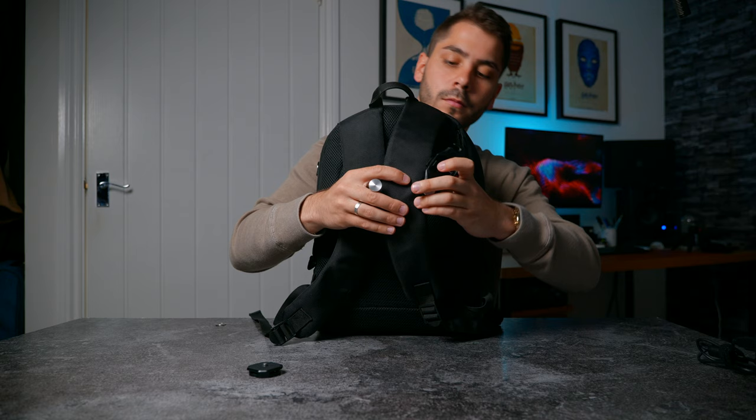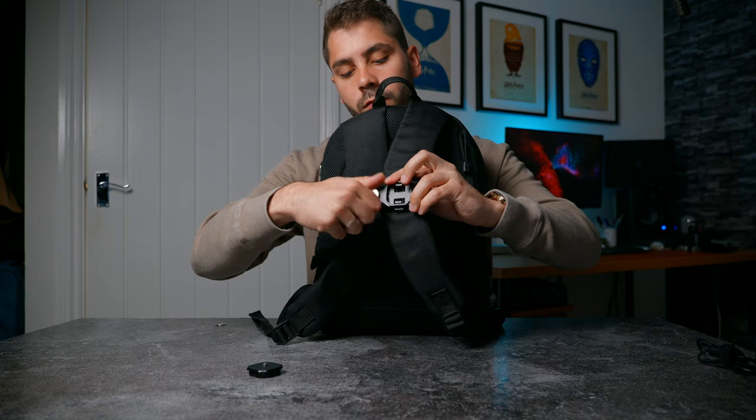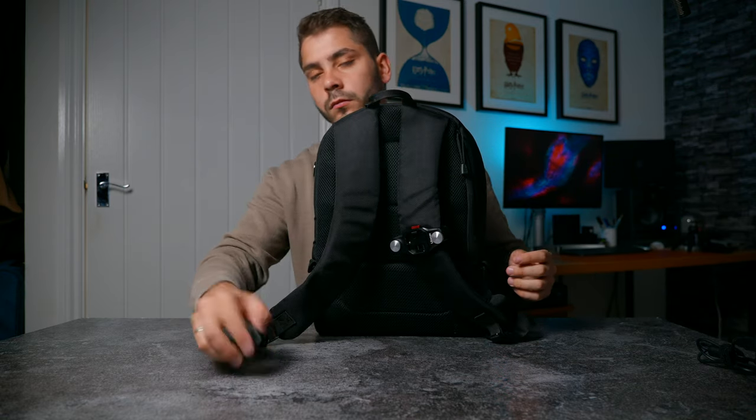Mounting the Ulanzi system to your bag is actually very easy. You just unscrew one side, hook it on, pull it back down, and tighten it back up. The actual mounting and unmounting process is very straightforward.